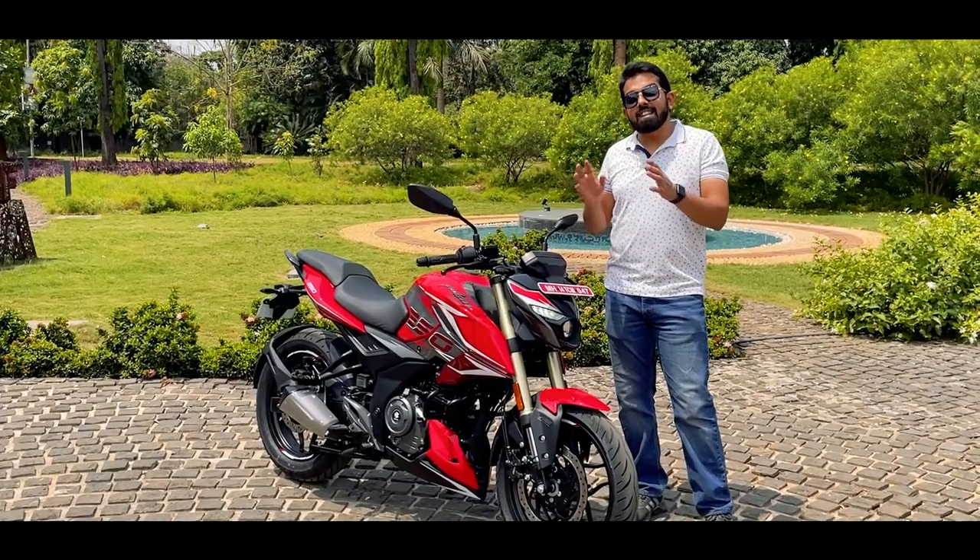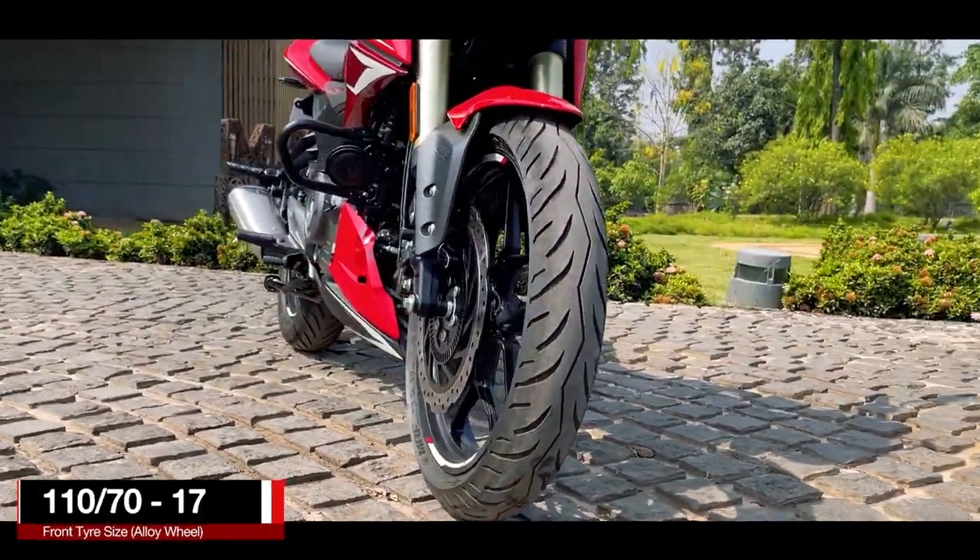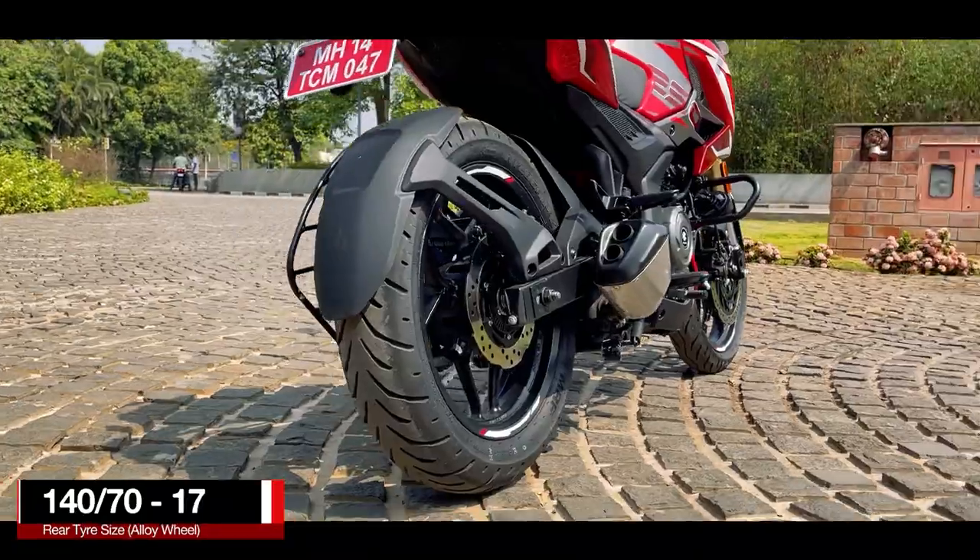The alloy wheels are still 17-inch black-coated, but now the tyres are fatter — 110 by 70 section in the front and 140 by 70 section in the rear.